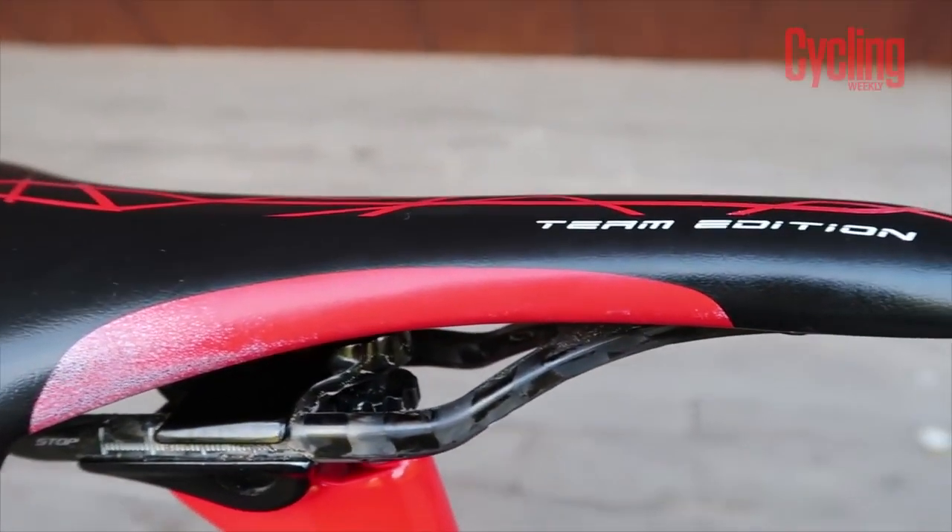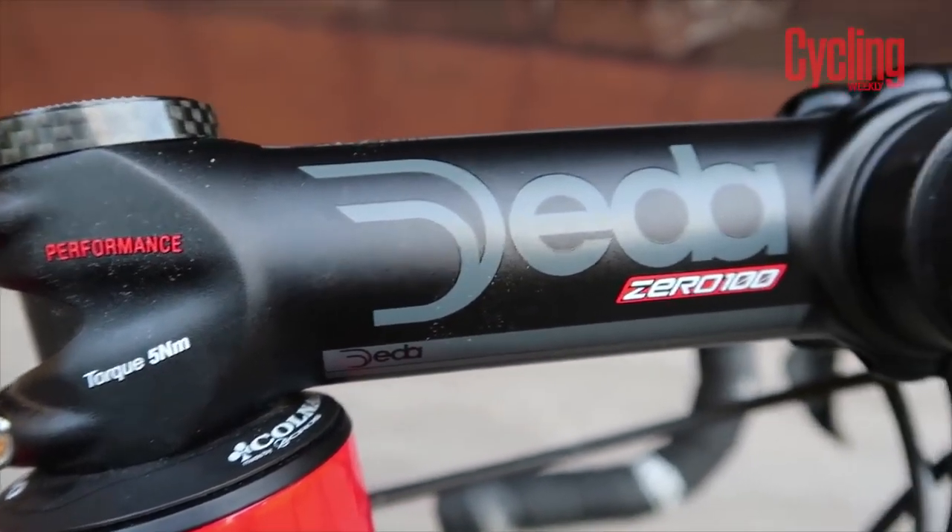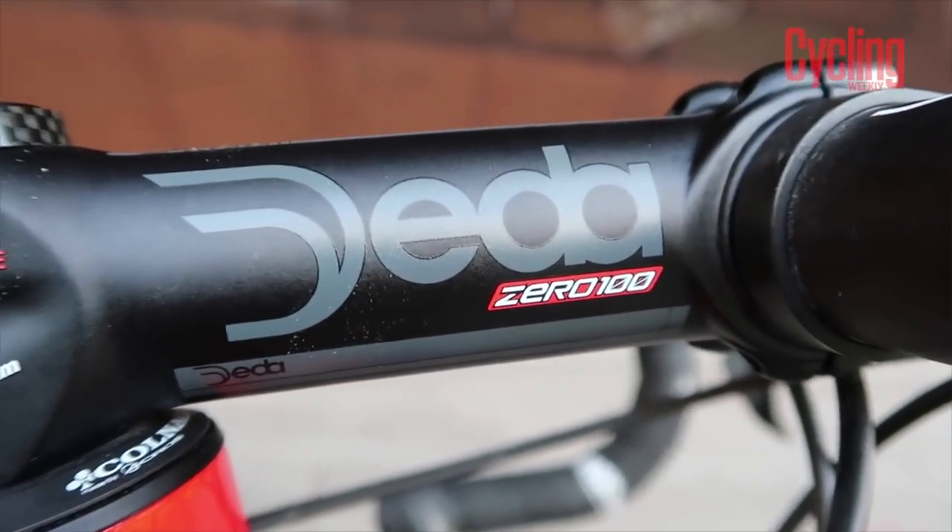Once you have got your saddle height set, jump on the bike and go for a pedal. You are going to be moving the saddle fore and aft until you get your knee tracking through the ball of your foot through the forward most position on your pedal stroke. So we have the saddle height and we have the saddle setback - but how do we get the reach? Now if you have got the right frame size, we are going to change this using the stem length. What we are aiming for is to have a slight bend in your elbows when your hands are on the hoods and you are sat back in the saddle. You can get stems of a variety of different lengths, anything from 60 millimetres all the way up to 140 millimetres in 5 millimetre increments, so there should be a stem out there for you.